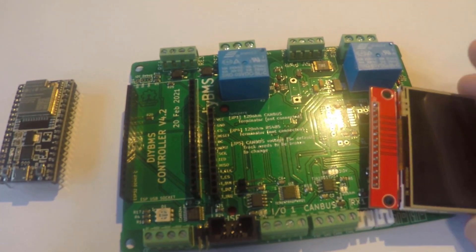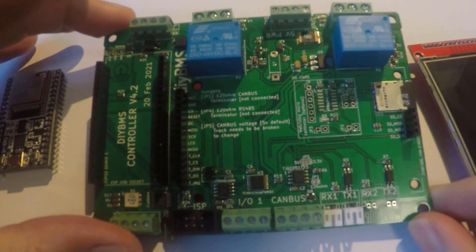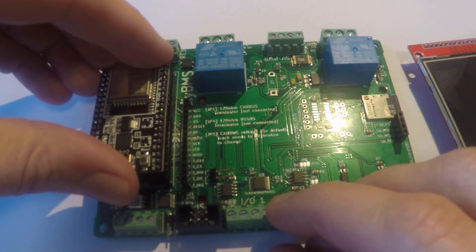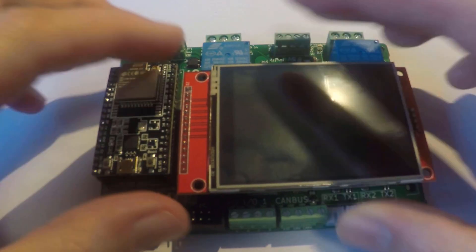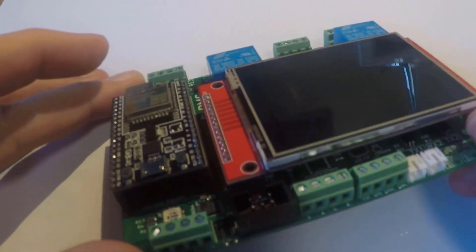Here's the new controller board. It's fully assembled and fitted with the ESP32 DevKit C module and the TFT screen. The controller only supports this particular variant of the ESP32 modules, so please be careful if you're buying one just for this purpose. The TFT screen also needs to be a particular type so that the connections are compatible with the controller board. I'll put some links to the products in the description.